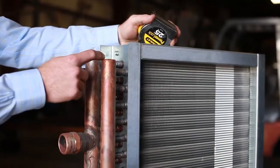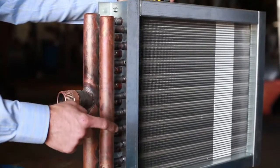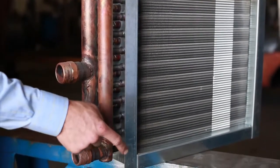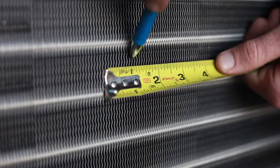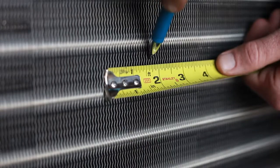Next you want to count the number of feeds in the coil. In this case there are 10 feeds per manifold. Next you want to get the number of fins per inch. In this case there are 10 fins per inch.